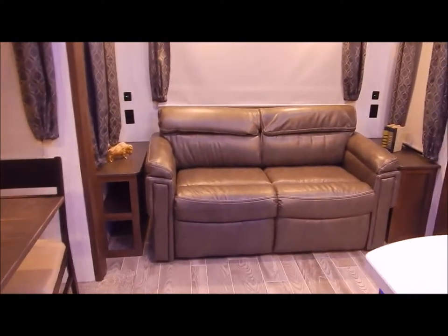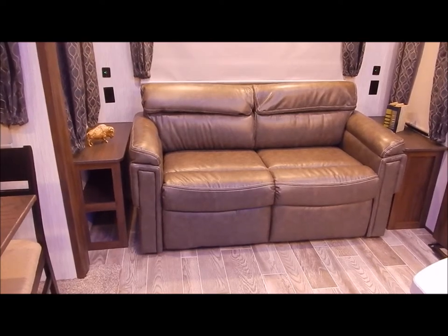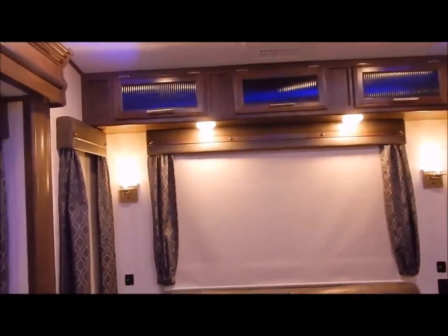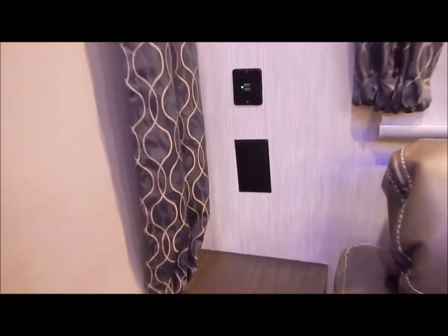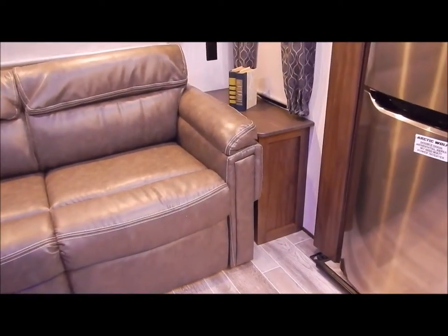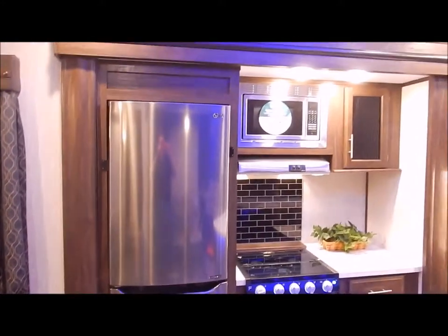You have your dinette table and chairs, and underneath each chair is some hidden storage. In the back you have what they call a tri-fold sofa that folds out to add an additional sleeping area. You have overhead cabinets with glass inserted cabinet doors, a USB port and receptacle on each side, as well as a nightstand with storage.